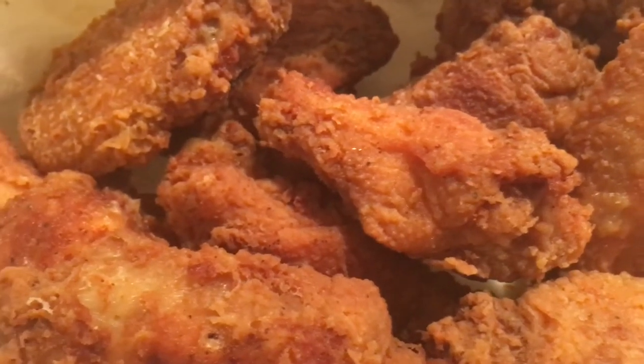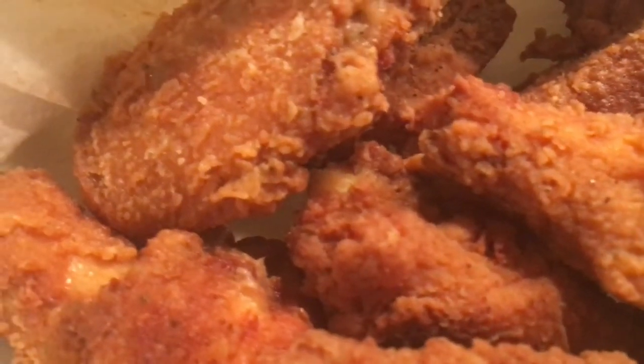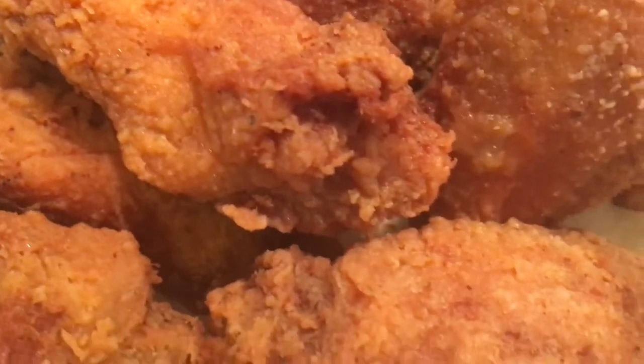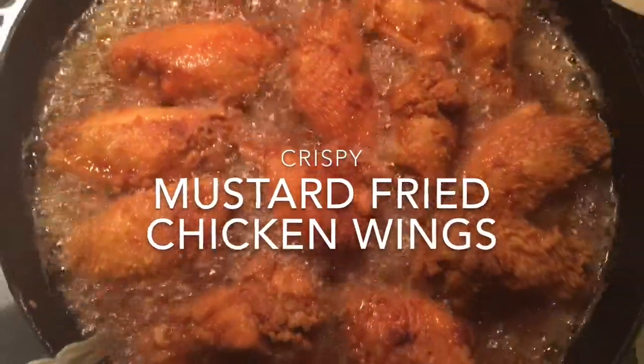So guys, I got a special request to do a fried chicken video. So I'm gonna do this fried chicken video and I'm gonna make it simple, delicious, and I'm gonna add a special ingredient. Check it out. These are the crispiest mustard fried chicken wings.